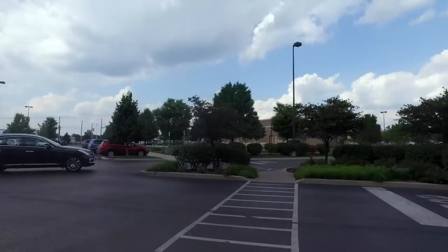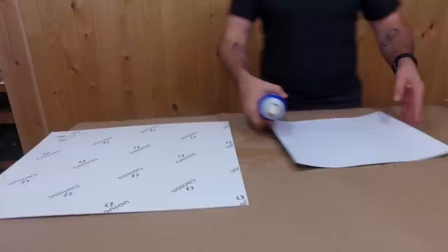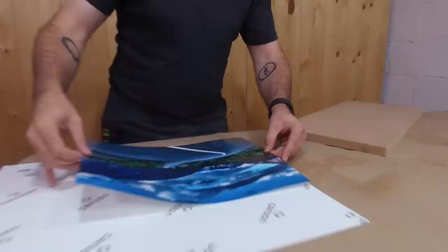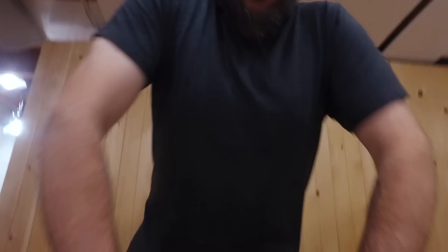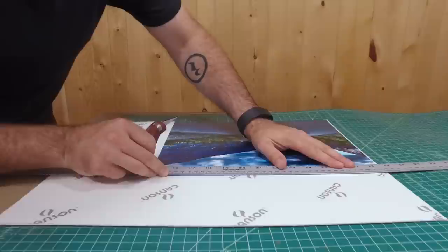We've got our print from Costco and the cardstock from Michael's. I'm just going to spray some adhesive on the back of the print, leave a little overhang on the edges, and we'll trim it up later. Put a board on there — instant bond.